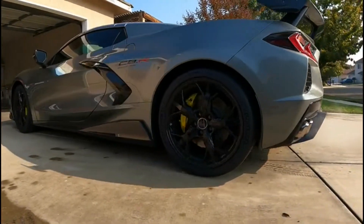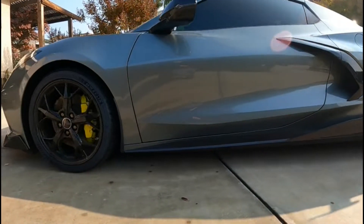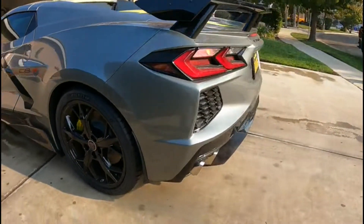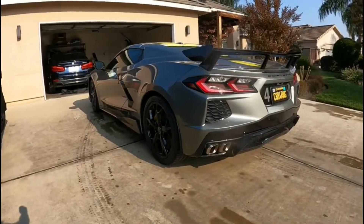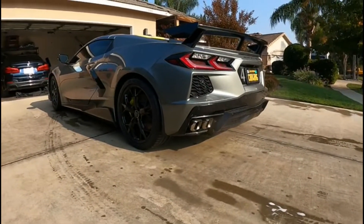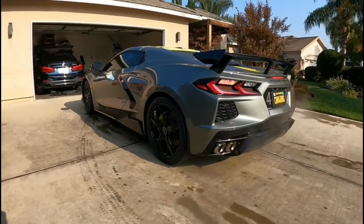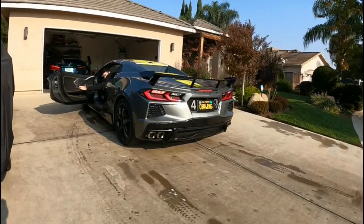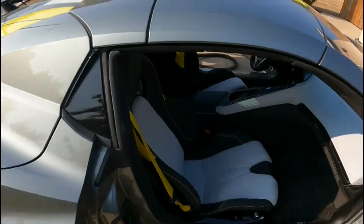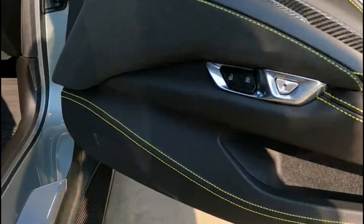This car has ceramic coating on it — a three to five year ceramic coating, but it's gonna last five years the way we're keeping up with it. Make sure to put that in the video. The Corvette is ceramic coated, so it's really easy to wash and dry, especially when it's only a little dirty.